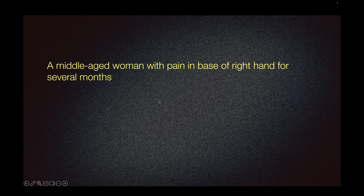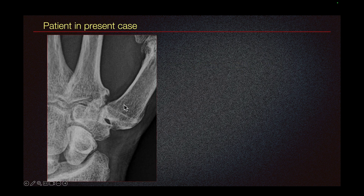We have a middle-aged woman with pain in base of right hand for several months. In this zoomed-in radiograph of the wrist, we can see osteoarthritis at the first carpometacarpal joint.